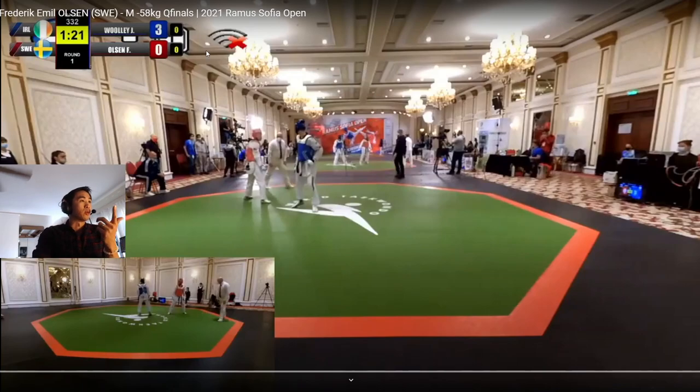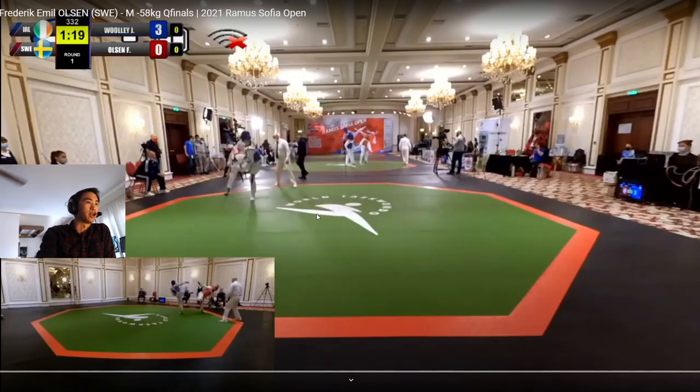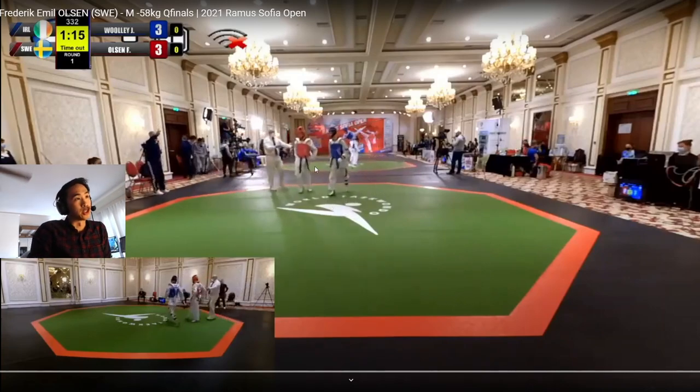So we're at minute 21 in and Wooly's up by three. What we're going to see is why it's so important for you to have a left leg spin kick, especially against front leg fighters. Against someone with the front leg, it's always coming to your front anyway, so that spin is open. There are many instances in here where Olsen takes advantage of that.